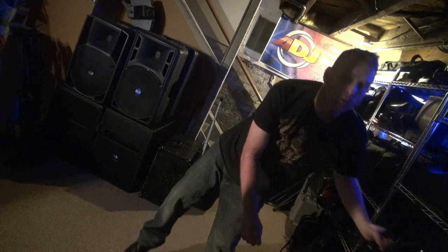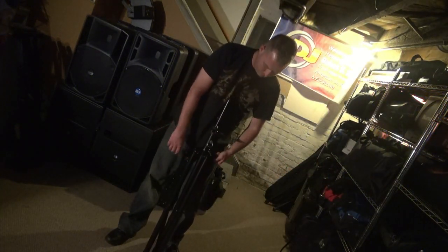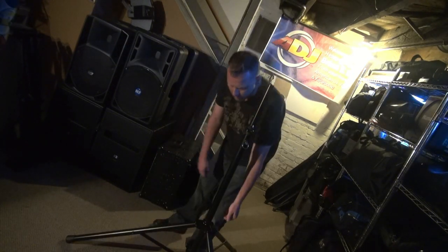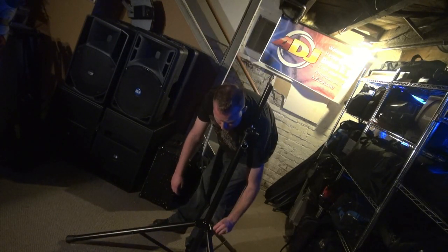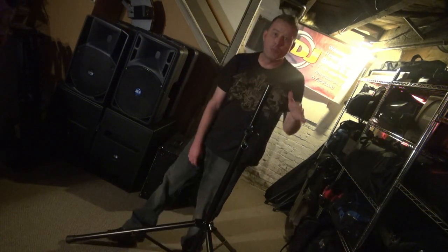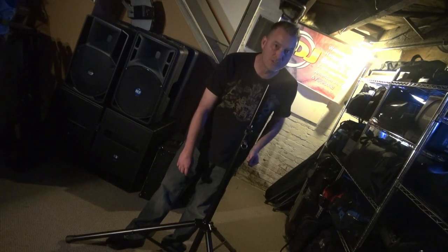I've got a speaker stand here by Franken-Stand that works really well. I want to show you how I can handle it. Real easy to set up. Look at that — that's perfect. Tenting it down just a little bit. And I've got a speaker stand, no problem. Now the challenge is to get a speaker on top of here. Let's see how that works out.